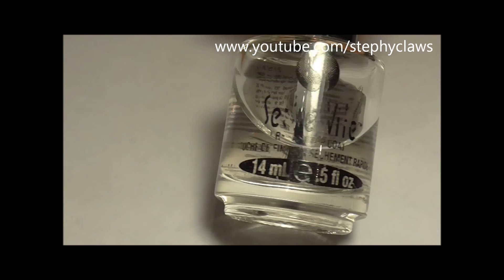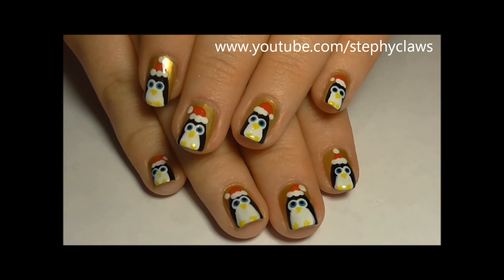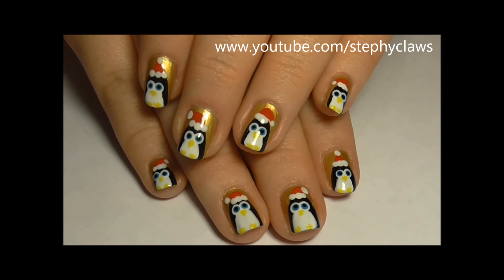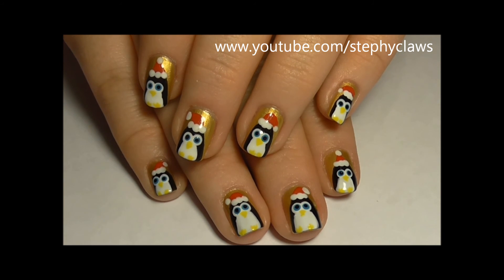Next apply a top coat and you're done. Here's the finished look. If you're new to nail art or you think this look is a bit much, you could use this as an accent nail instead.